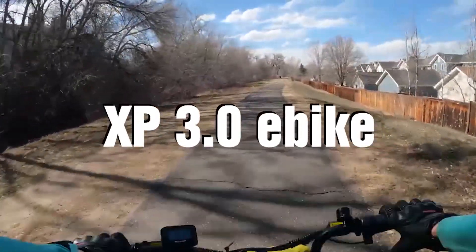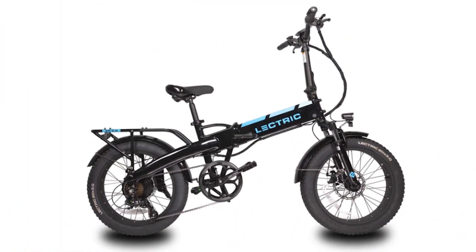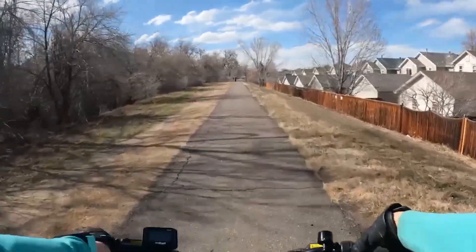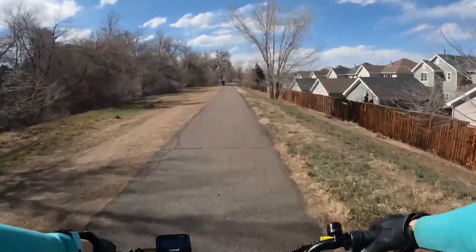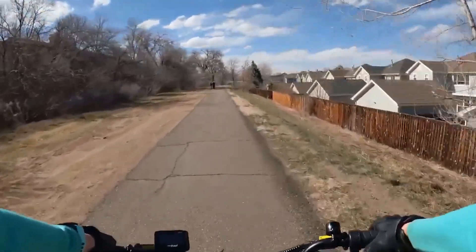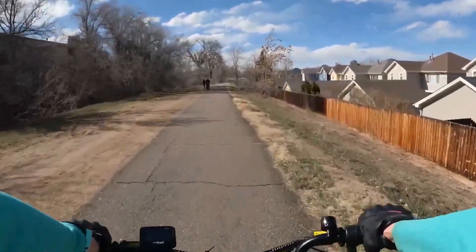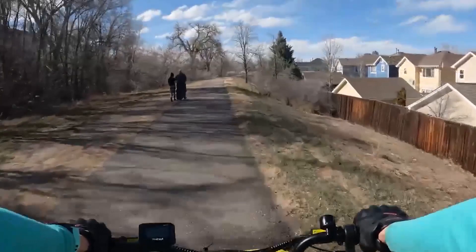This is the Lectric XP 3.0, their updated version moving up from the 2.0. They made a more powerful motor — it's a 500-watt motor that peaks at 1,000 watts. So we're going to be seeing Class 3 speeds with this one.